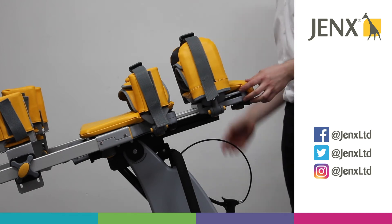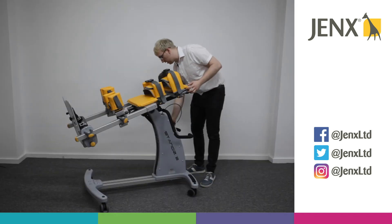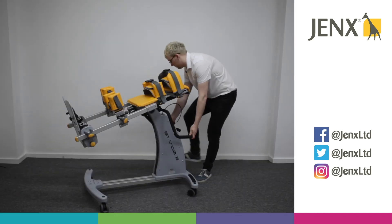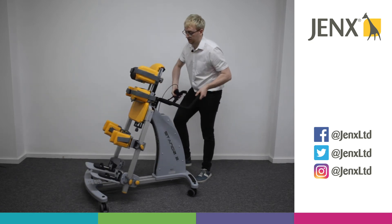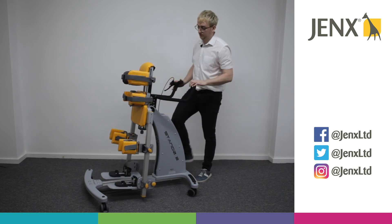When we're ready to come up, we again release the lock and press the handle. Place one foot on the frame itself and we can lift the frame up.